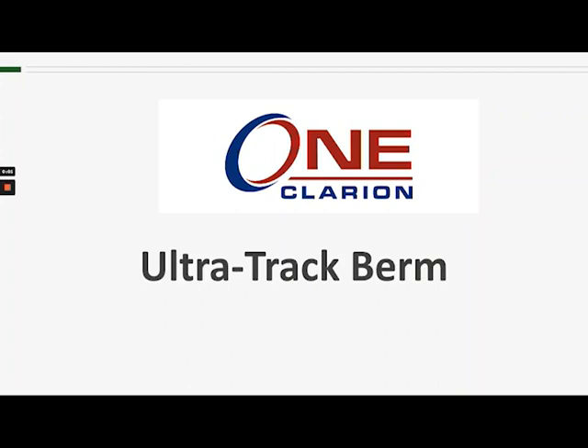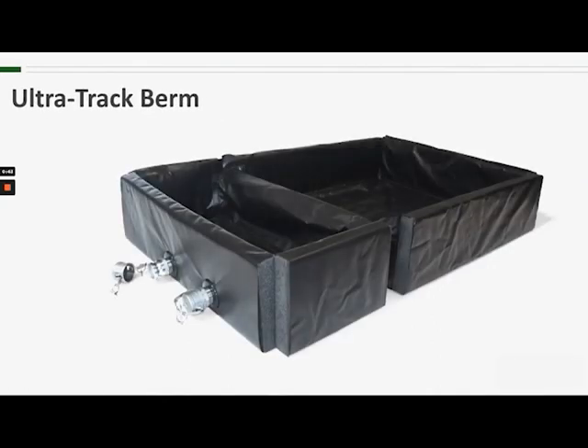Hello and welcome to another Ultratech product training session. Today we're talking about the Ultratrack Berm. The Ultratrack Berm is a quick response spill containment product for use on the railroad.